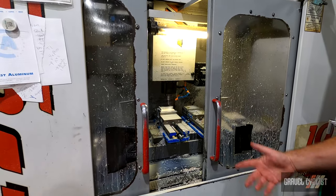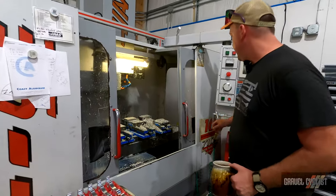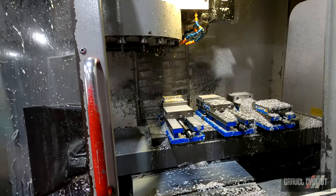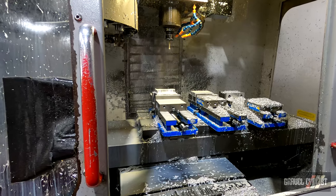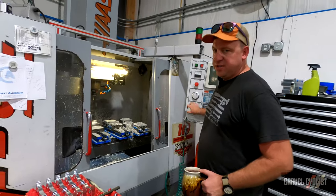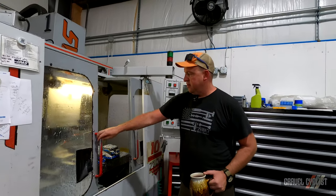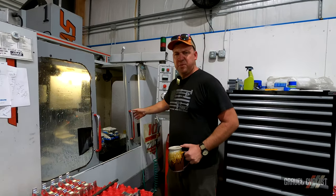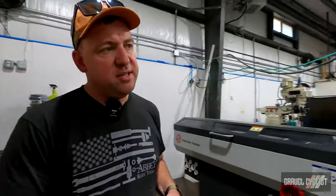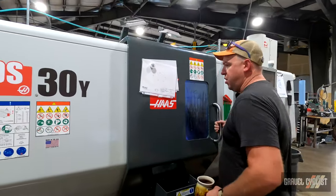That thing's just whittling away at that block of aluminum to make that part, do a tool change, and come back down. This machine's old school and slow, but it still makes great parts. This is a three-eighths drill and that thing will poke holes pretty quickly in there — probably go about twice that fast. And then this is our dual spindle lathe. I think we had this last time you guys were here.